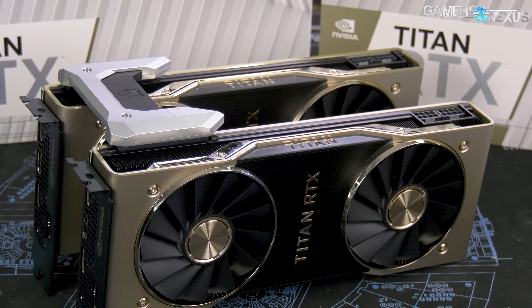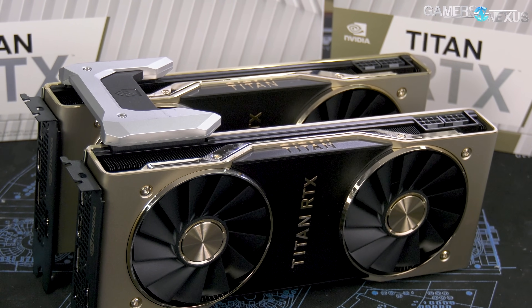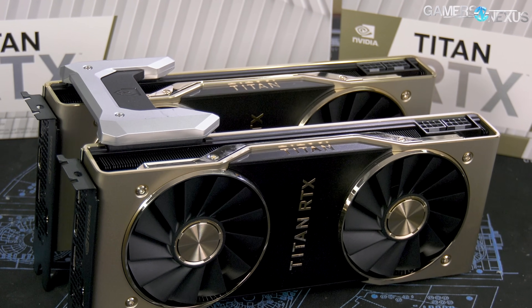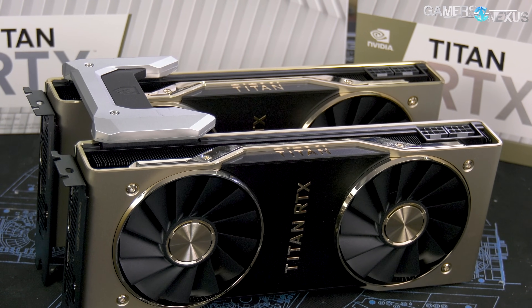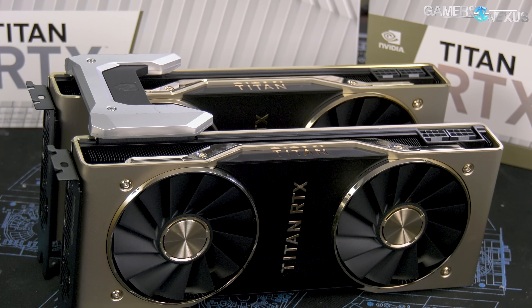We're going to look primarily at games with some additional focus on power consumption, just because it's fun to see how much power a system can draw under a sort of maximum high-end GPU configuration available at present.